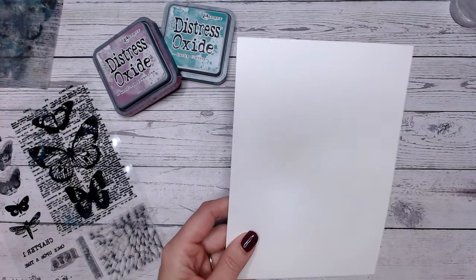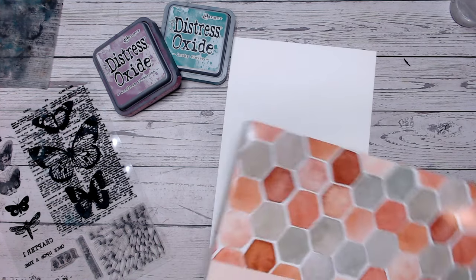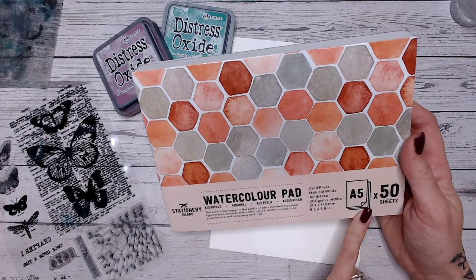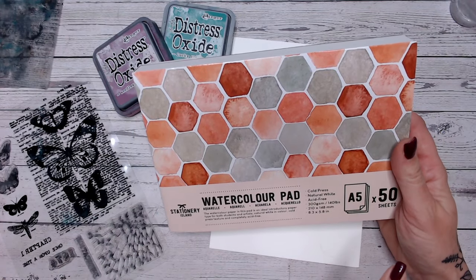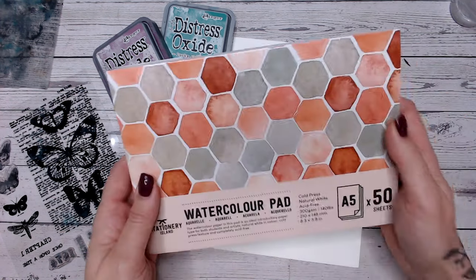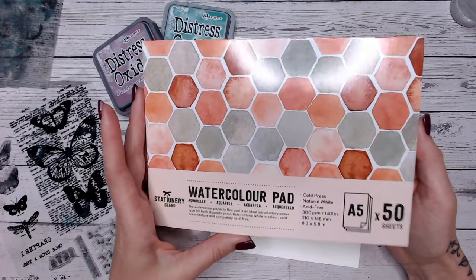Now I always get questions about my watercolour cardstock. I'm actually trying something new out today. This is a pad that I got from Amazon. The reason I got it is because it's A5 and I'm always cutting my A4 pads down to almost near card size, so I thought I might as well just go straight for the A5.